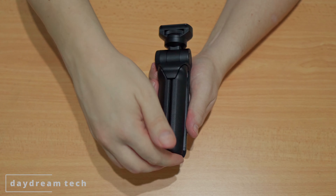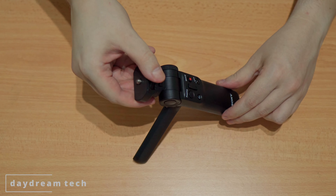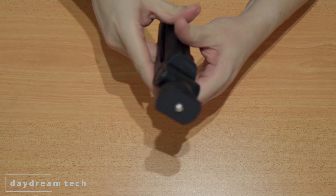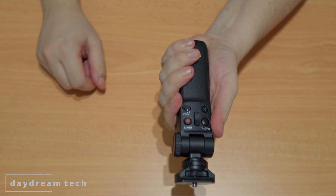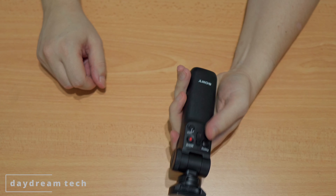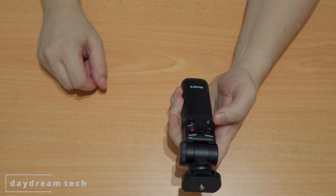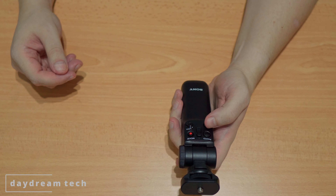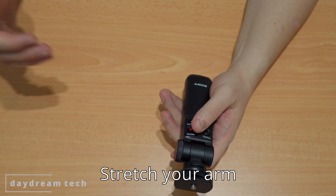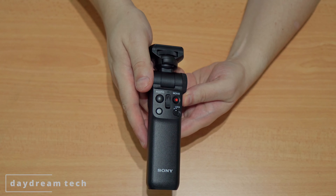You can use this as a tripod to stand it on your table, or you can use it as a selfie stick to hold the camera. Depending on which camera and lens you use — whether it's a fixed lens, or you're using a Sony ZV-1, or an A6600 with a Sigma 60mm lens — you may have to adjust the length so your whole face can be seen.